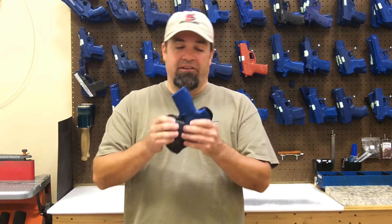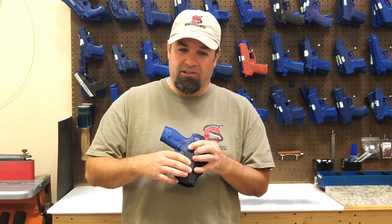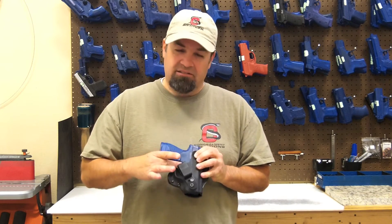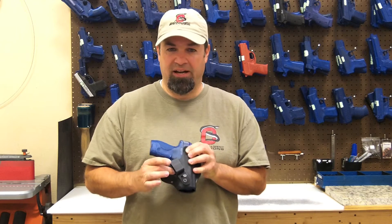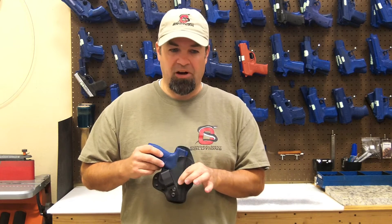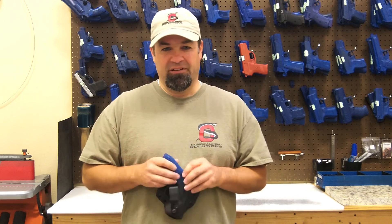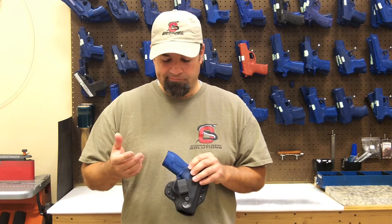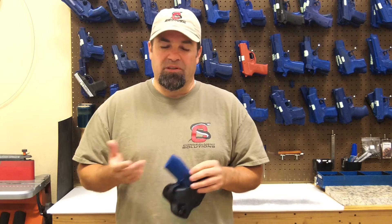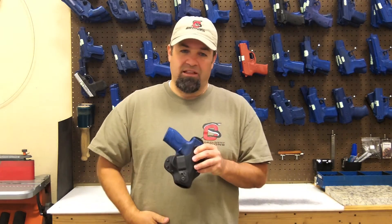Some of the things you give up with the ASP over the Mamba line: you don't have as much adjustability — you won't be able to adjust the ride height and things like that. You can still tuck your shirt in behind the belt clip, though you don't have quite as much room as you do on the Mambas, but it will still work. With a bigger gun — a full-size Glock or something like that — I think the Mamba is going to carry the weight better with the two belt clips distributing it. But it's a great option, especially if you like appendix carry.